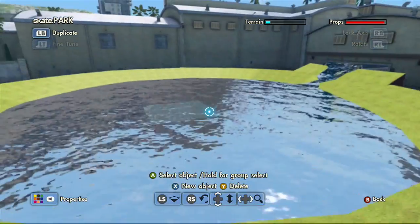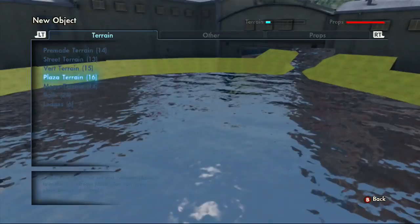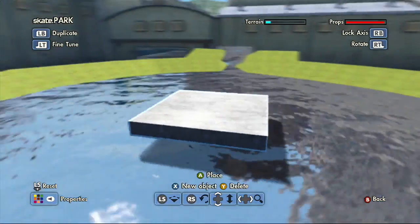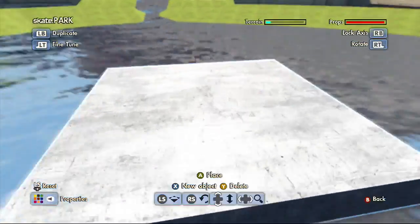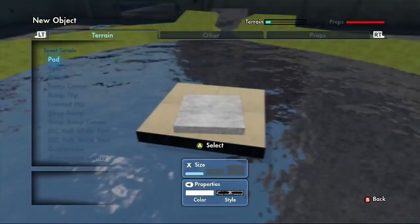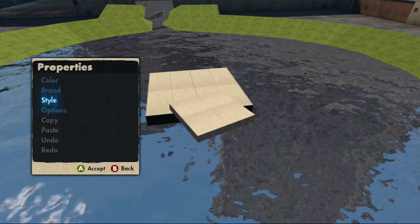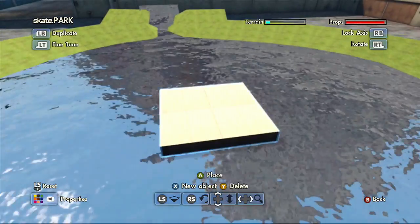I've decided I want to make the mini ramp now and make it nice and kick-ass. I want to make it probably just one pad length-wise. I want it to look kind of normal even though I'm not the greatest mini ramp builder, but I'll do my best.